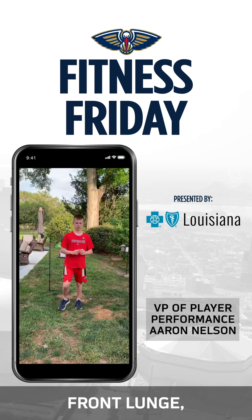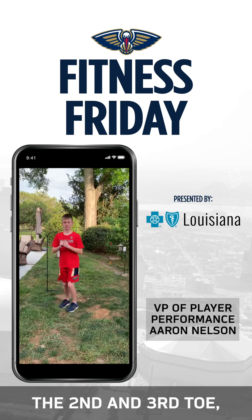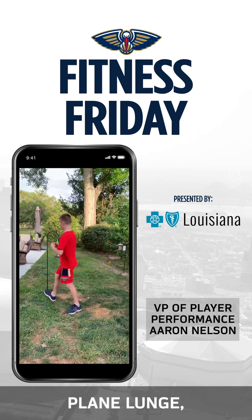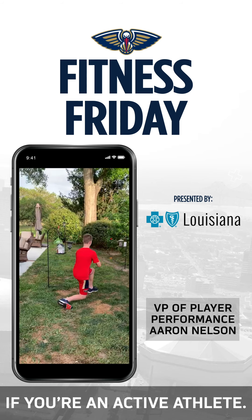One more time, Drew — front lunge, keep the knee over the second and third toe, side lunge, and then a transverse plane lunge. A rotational lunge is very important to help avoid injuries if you're an active athlete.